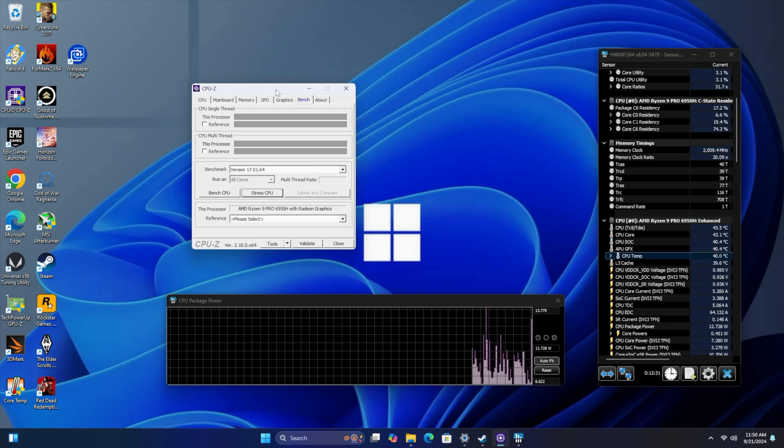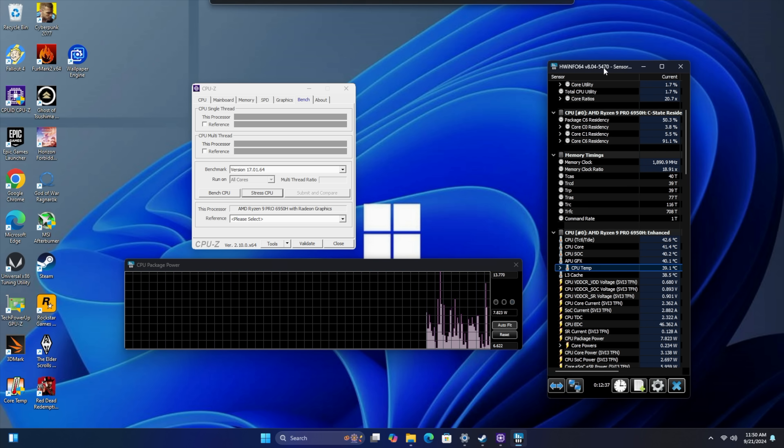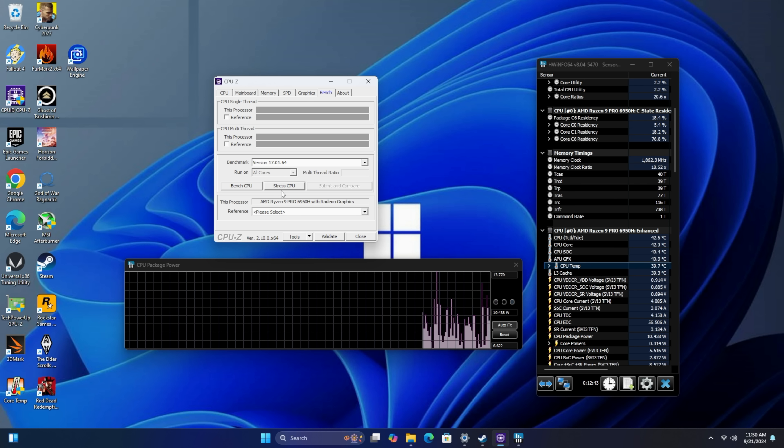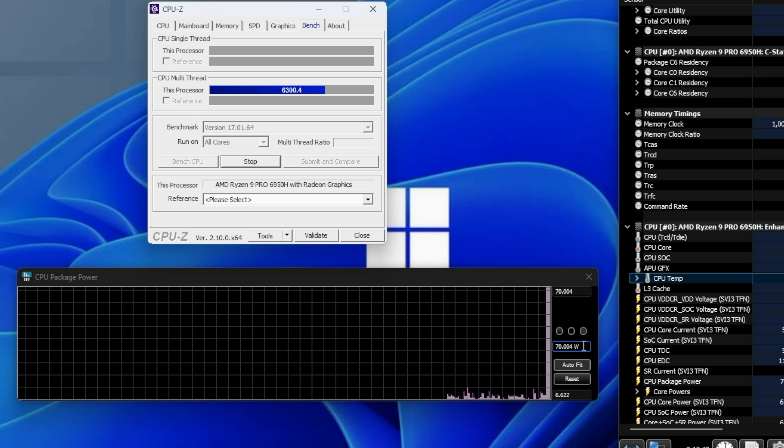First thing I wanted to check out here was the TDP, and there are a few different profiles. I've got it in performance mode, and they do claim this will do up to 70 watts. From CPU-Z, we'll just run this stress test. It might be a bit hard to see, but with the highest performance setting here, we have a 70 watt TDP.